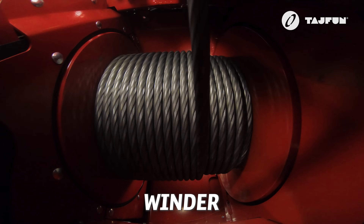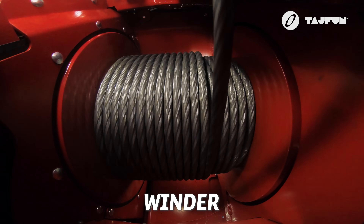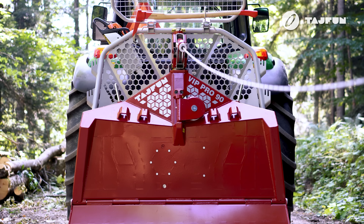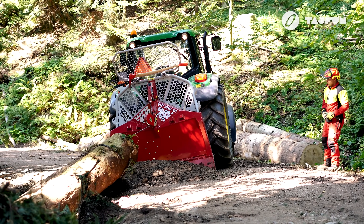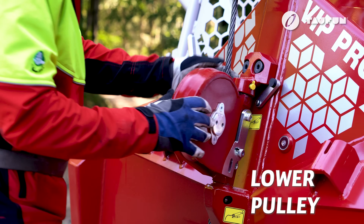The built-in winder provides excellent and steady winding of the wire rope along the entire width of the drum. This enables correct winding even when the rope is not taut, as it is throttled by the feeding device integrated in the winder. This also extends the service life of the rope.